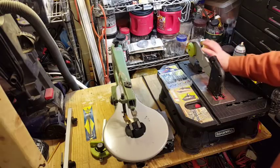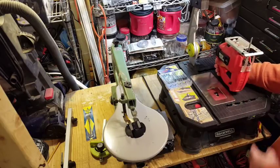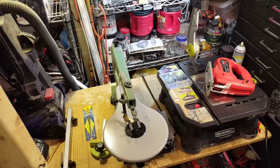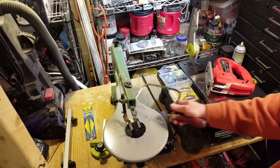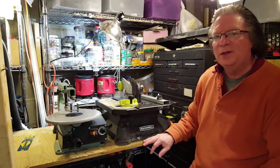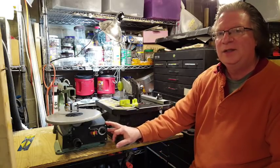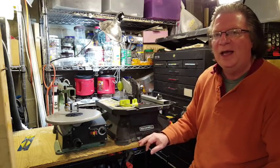Basically, the Blade Runner can be thought of as an inverted jigsaw — that's essentially what it is. The scroll saw, on the other hand, is basically a motorized coping saw. I hope this comparison between the Rockwell Blade Runner and the Central Machinery 16-inch variable speed scroll saw was helpful. Thanks so much for watching, and we'll see you next time.